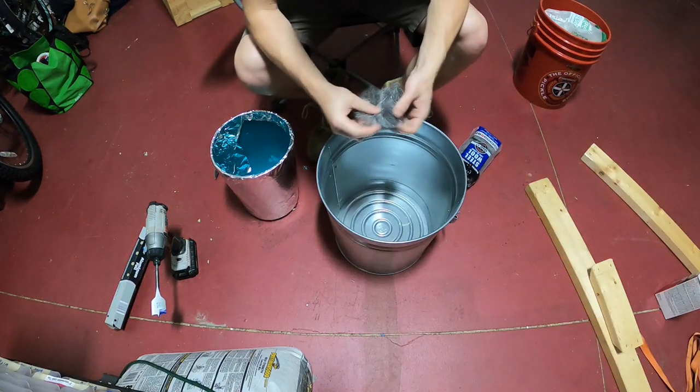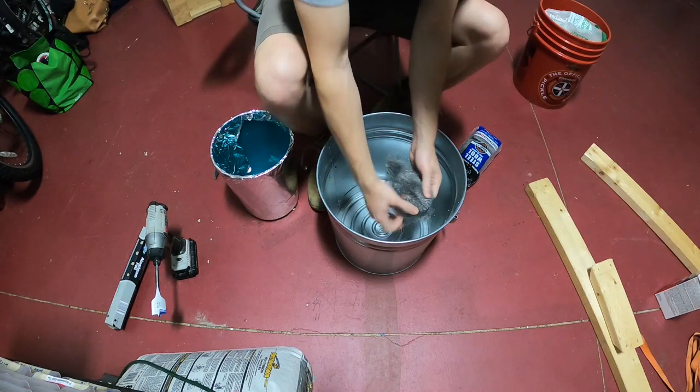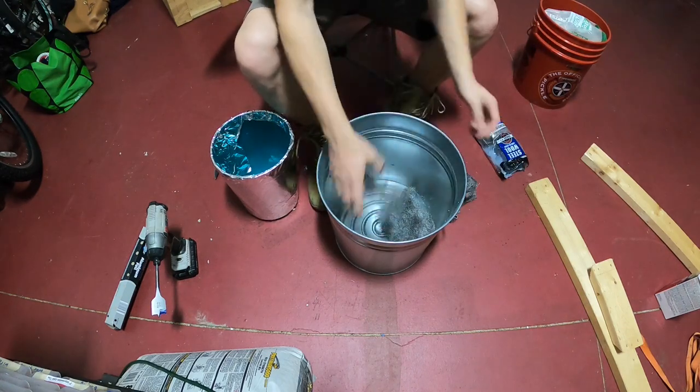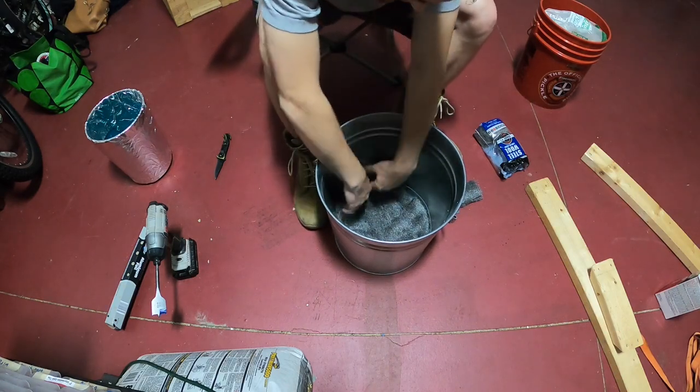Here's a quick video on how I made my metal foundry. I unraveled steel wool and placed it around the inside of a metal six gallon can. This acts to hold the plaster of paris and sand mixture together better, almost like rebar in concrete.